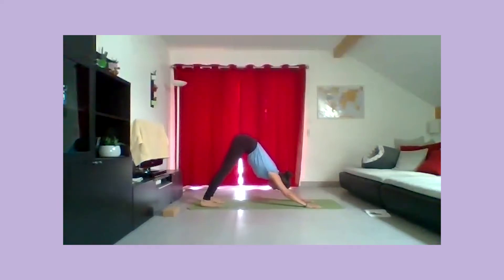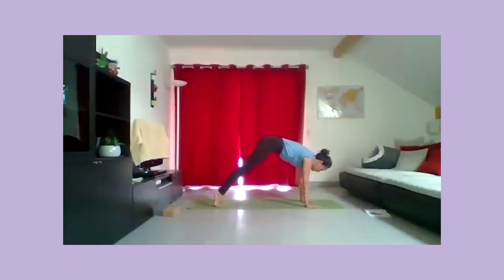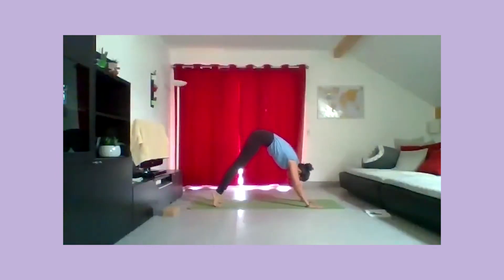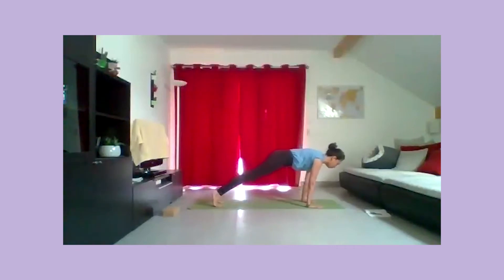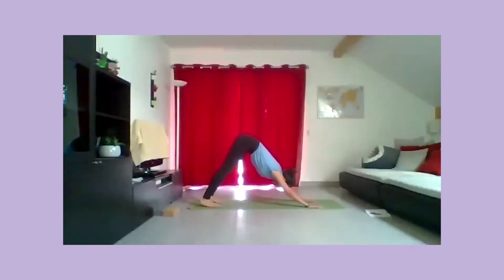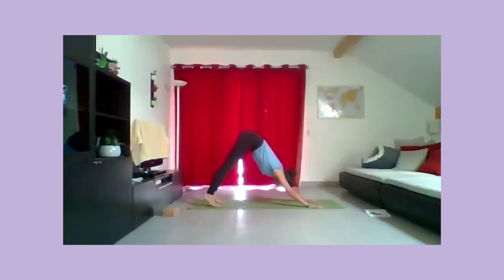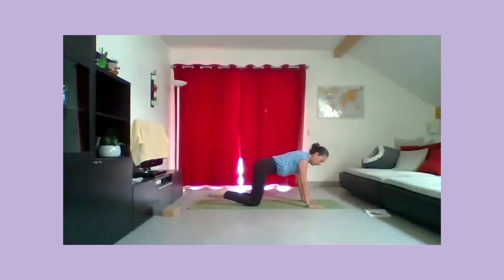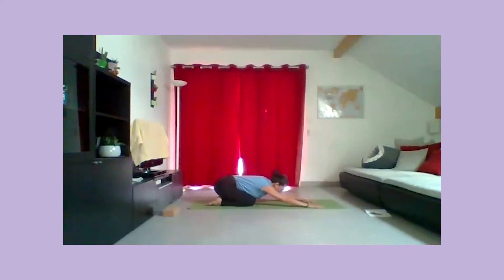Relâchez bien. Poussez le bassin vers le ciel. Puis vous allez monter sur les orteils et venir dans une planche vers l'avant du tapis. Puis à nouveau, chien tête en bas. Encore deux fois à votre rythme : inspirez pour monter sur les orteils et venir dans une planche, la nuque longue. Expirez pour amener le nombril vers la colonne, les talons vers le tapis. Inspirez, à nouveau dans la planche. Expirez, posez les genoux, posez les pieds sur le tapis et venez dans le balasana, l'enfant. Posez le front sur le tapis.